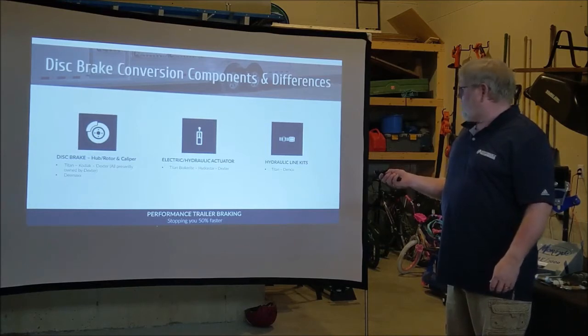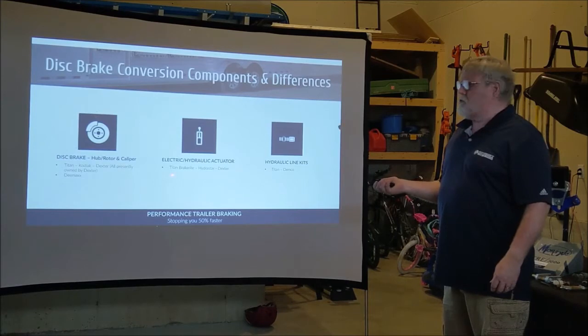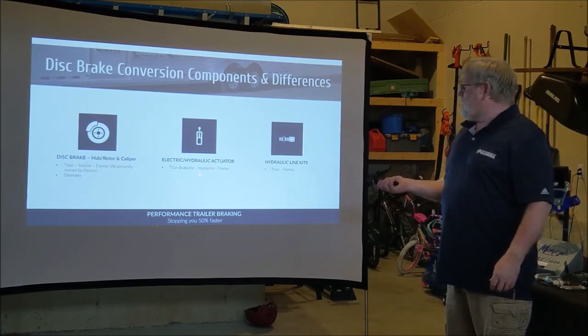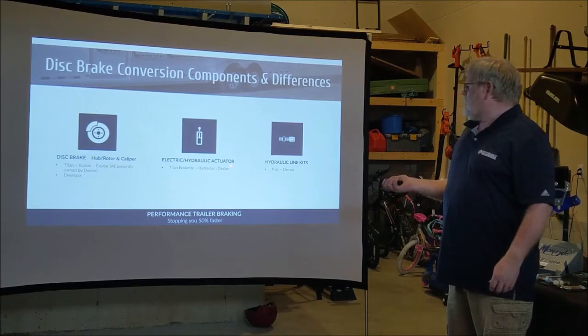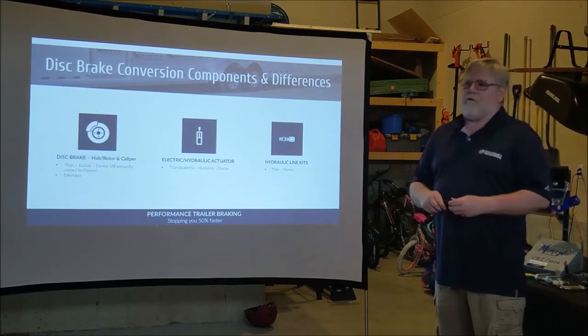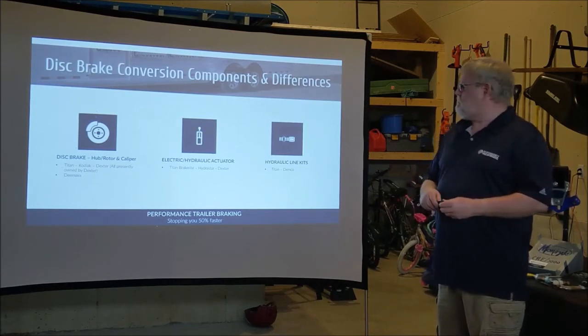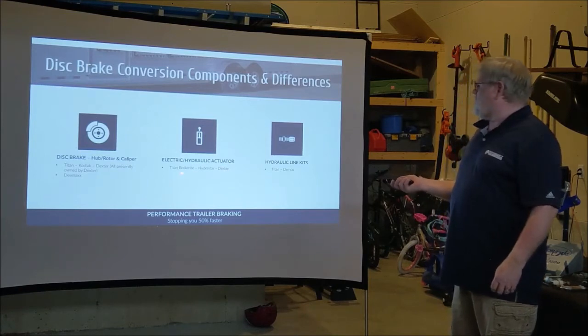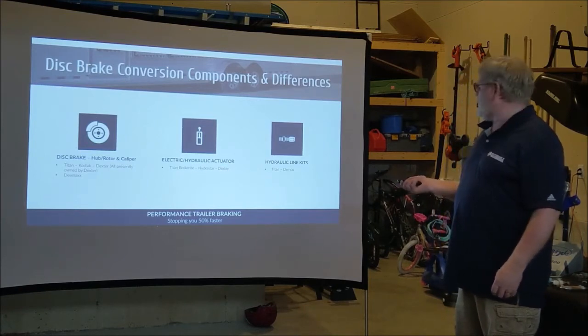There are also three different types of actuators: the Titan Brake-Rite EHD actuator, the Hydrostar actuator, and the Dexter actuator. We'll talk about which one is best shortly, but just wanted to let you know there are three different types.